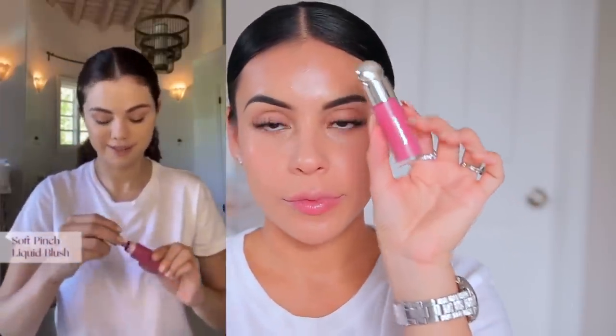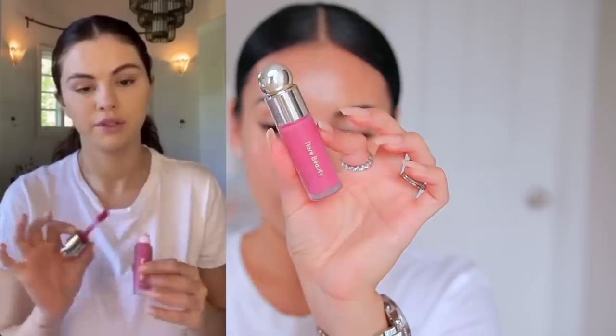I think this foundation and concealer combo is perfect for every single day — it's so healthy looking on the skin, literally your skin but better. Next I'll do blush. She's using the shade Grace. There's a lot of pigment in this so a little goes a long way. Her makeup artist taught her to put blush on more towards the upper cheek, which she doesn't normally do — apparently it helps contour your face.